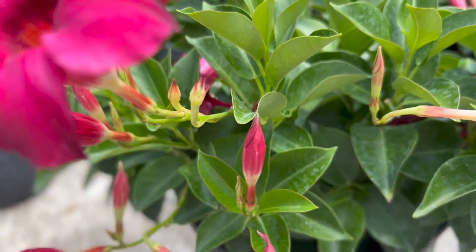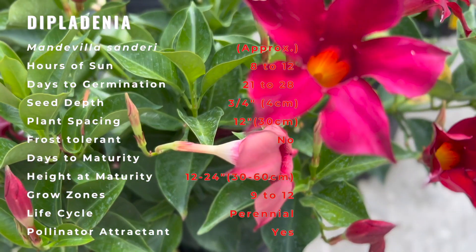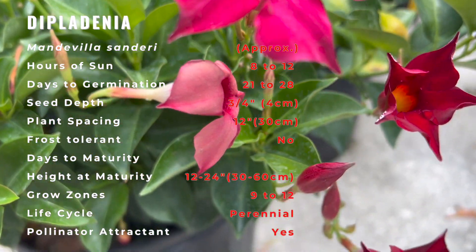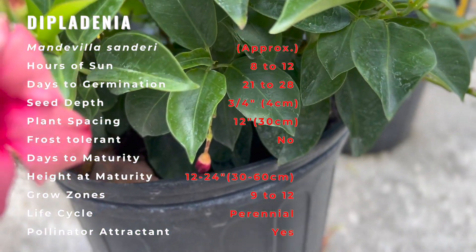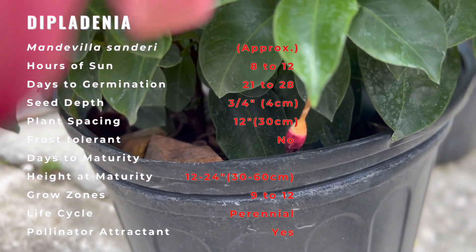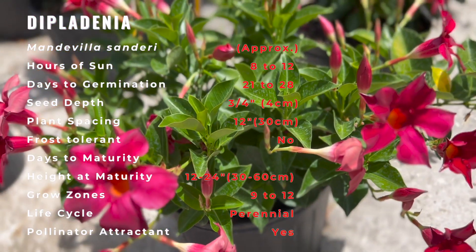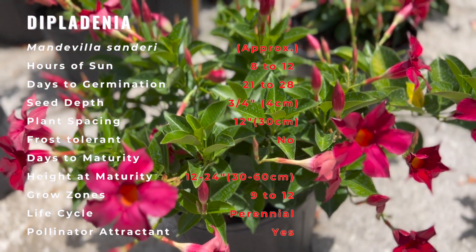Many people confuse these plants with the mandevilla species of plants, which are very similar. Diplodinia is in the mandevilla family, but has a decidedly different growth pattern. Mandevilla vines climb up vertical structures to seek canopy light, whereas Diplodinia is a bushier plant whose stems grow down and hang, giving it a fuller shape than the mandevilla.